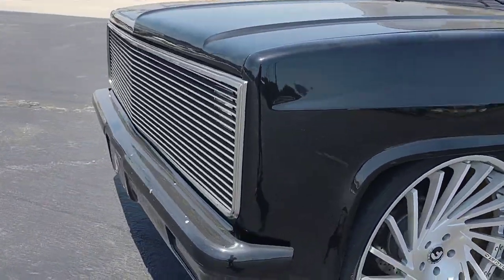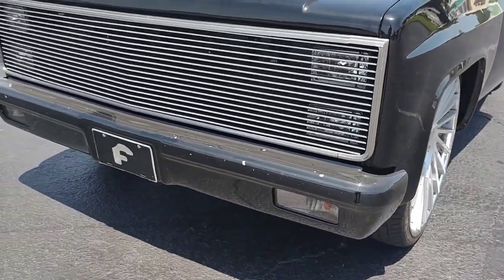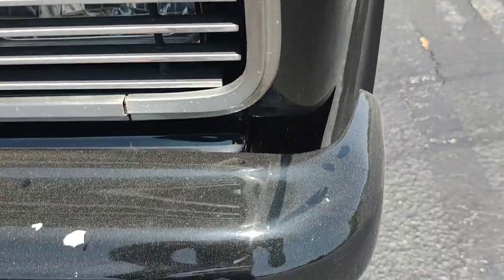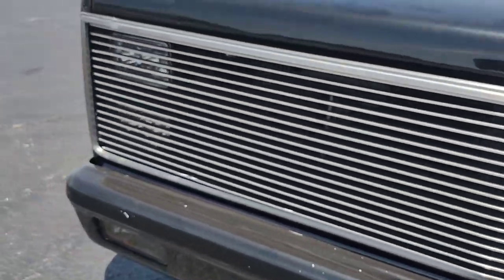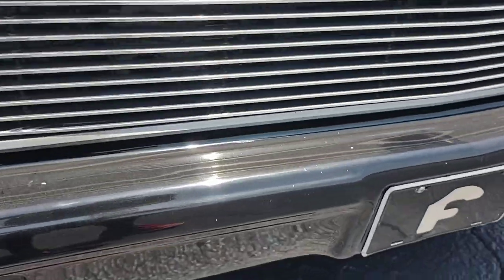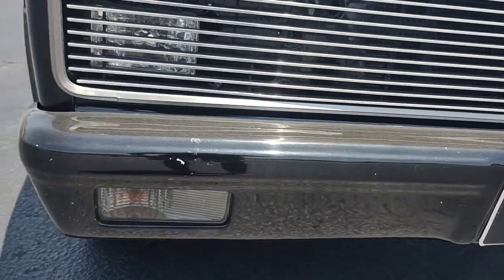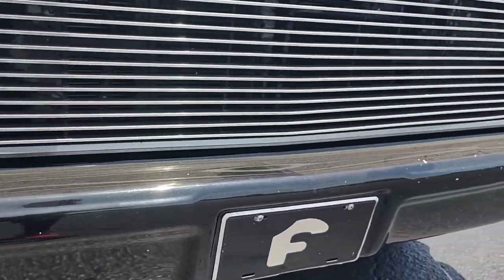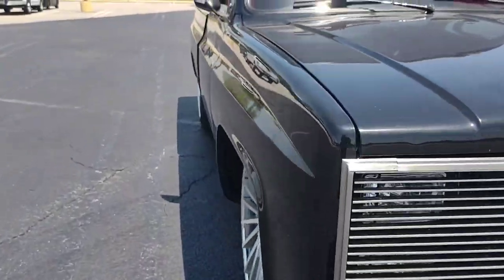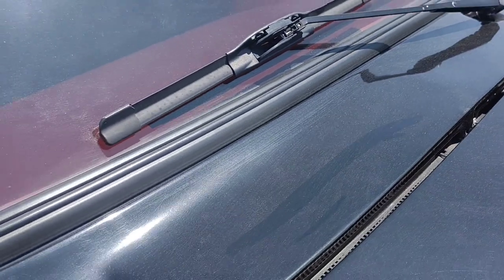Shaved the bumpers. I'm about to put it back in the shop and go get it repainted. I'll cut about an inch off of each side of the bumper so they don't stick out so far. Smoothed all of the bolt holes on the front — welded all of them, smoothed them. And I smoothed the cowl — took all of those little vents out.